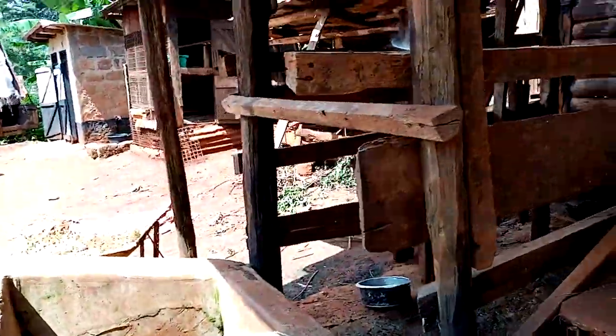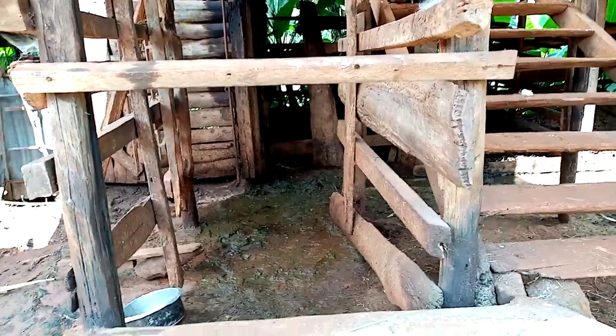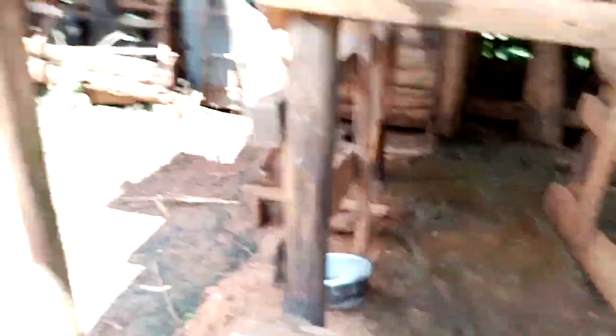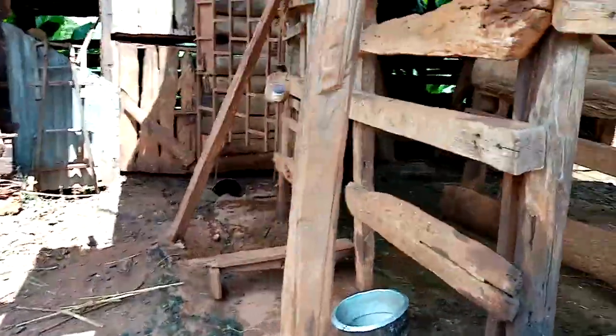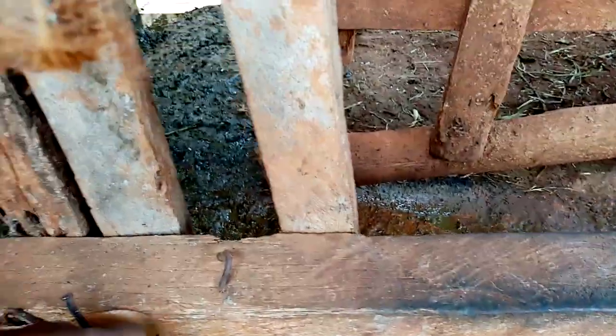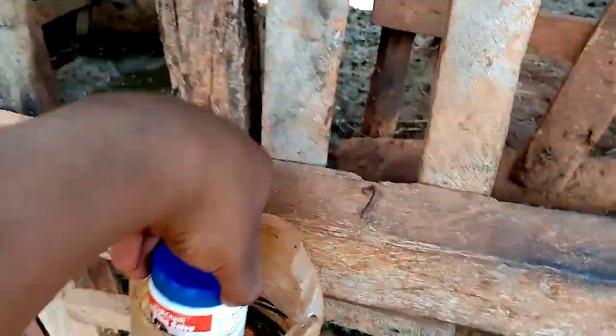There are four cows. This is the milking parlor. This is their feeding area — this is where you feed them. This is where the person milking the cows normally sits. Here you can see the oil that he uses to milk — it's called milk seal.